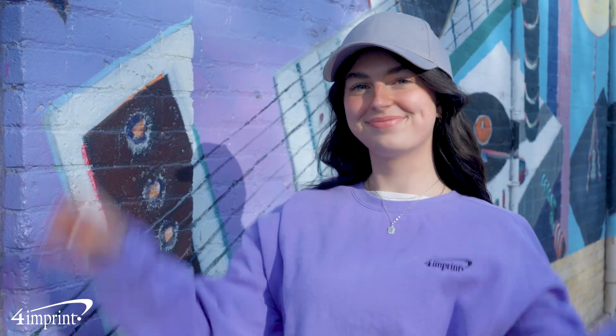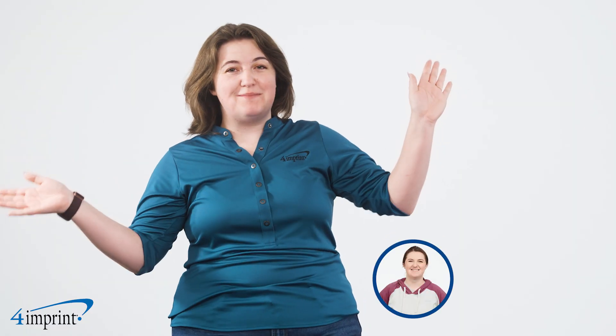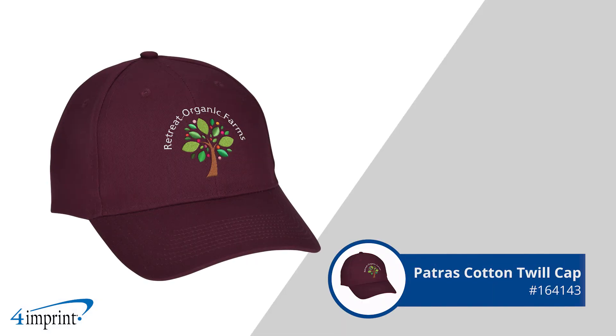Take your brand to the top with this custom headgear. Hi, my name is Allison and today we're checking out the Patris Cotton Twill Cap.